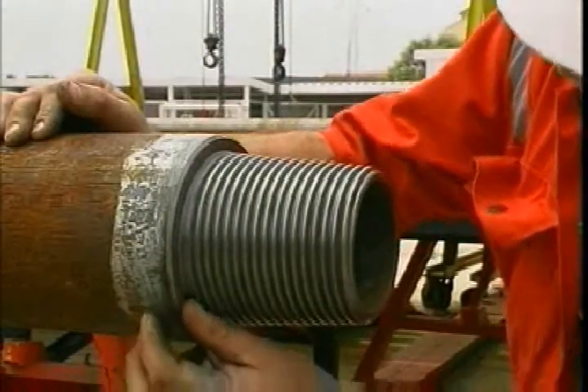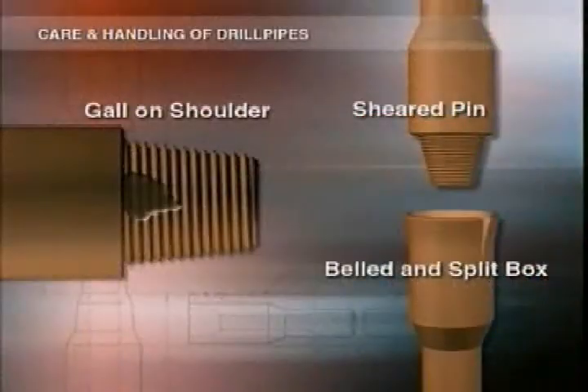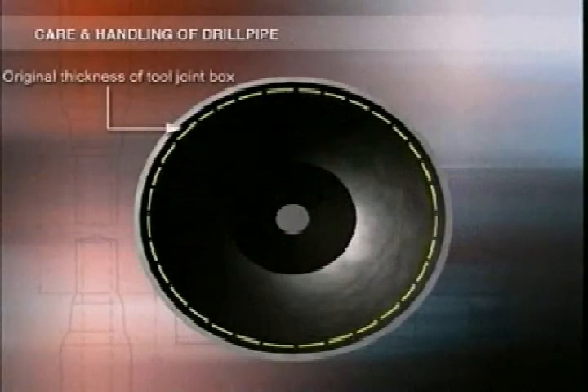Check the shoulder area carefully, looking for shearing, galls, evidence of washouts, or any distortion like belling or splitting. Next, check the tool joint for eccentric wear — that's when the wall is thinner on one side than the other. First look head-on, then at the taper. If either looks higher on one side than the other, take the joint out of the string and inspect it more thoroughly. If the walls are evenly worn but very thin, again mark the joint and pull it from the string.